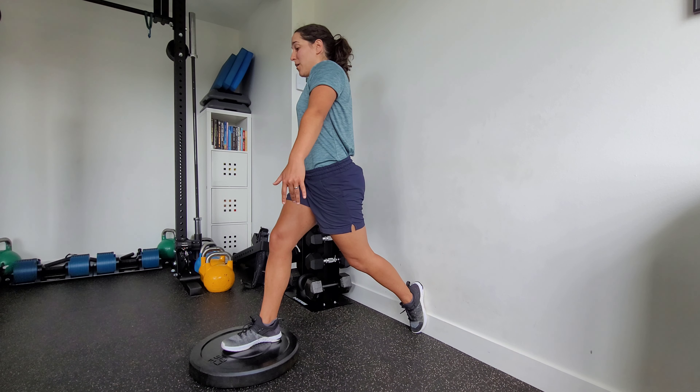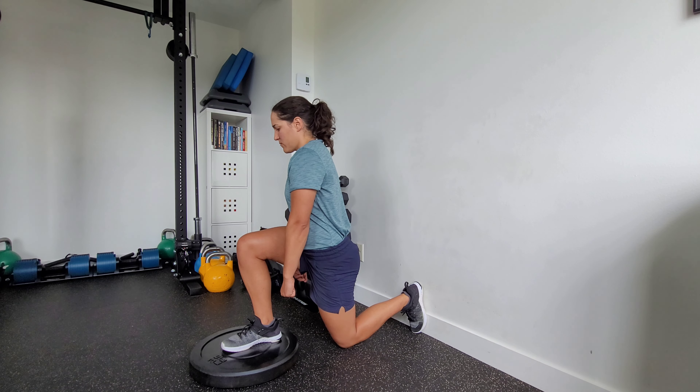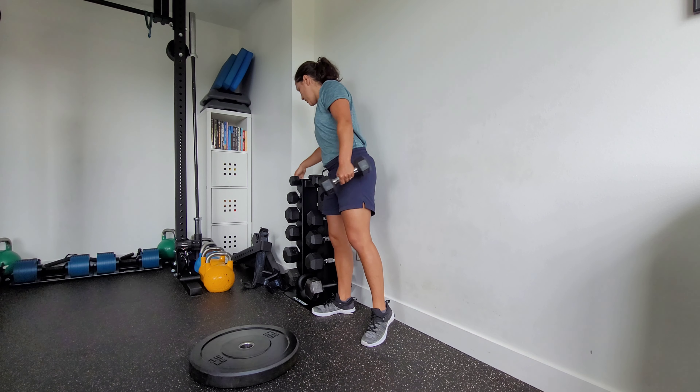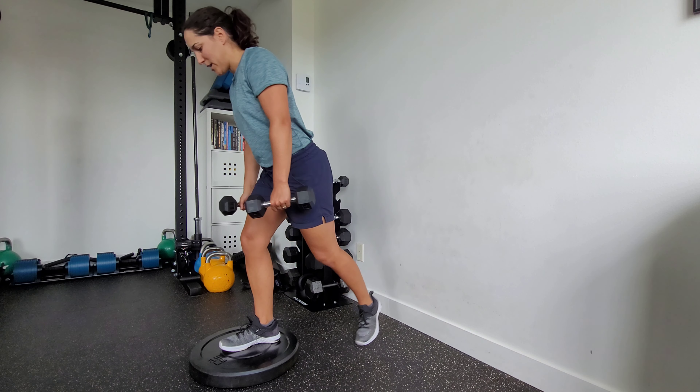From here I'm going to do some split squats. We can add some load here as well — really start to burn that quad and that glute. We're biasing some internal rotation here.